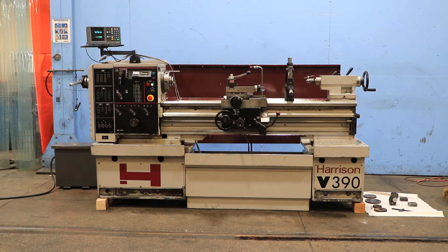We have a Harrison model V390 tool room lathe. It is serial number 7V006. The machine was new in 1995. It's 15 inch swing by 15 inch centers.